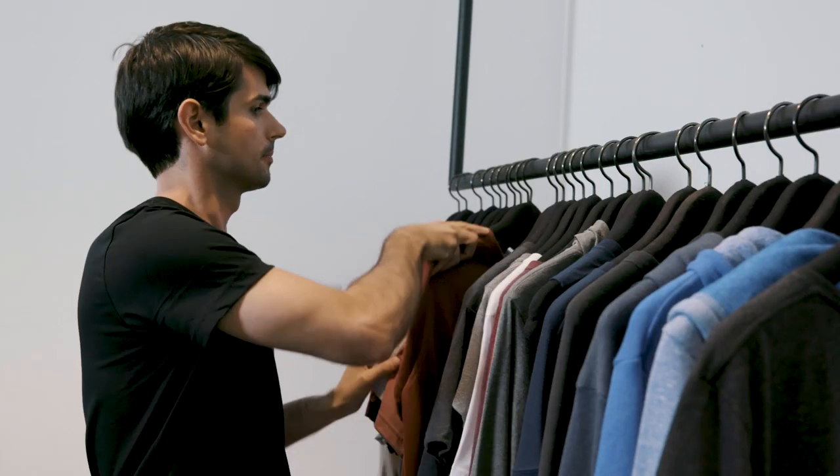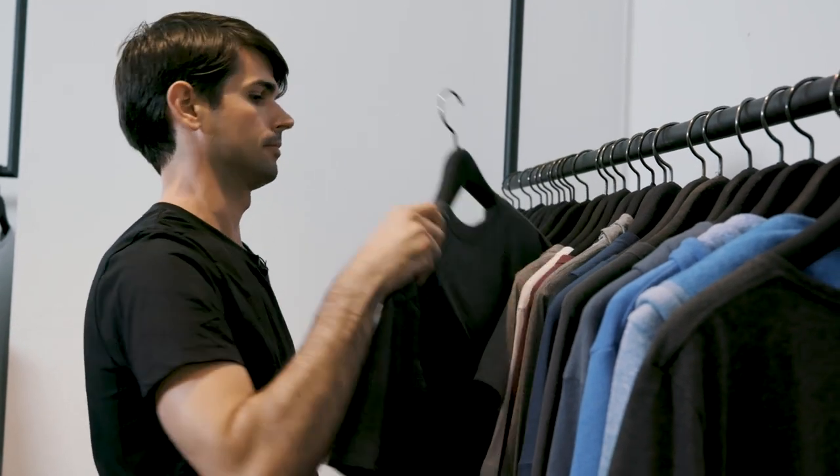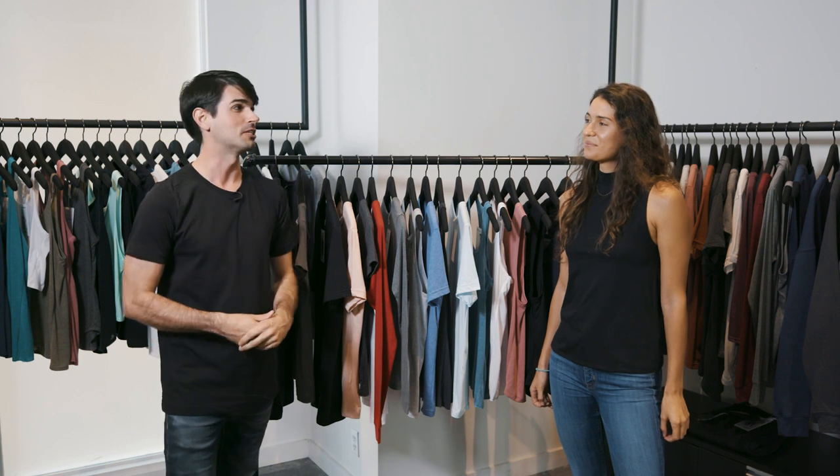Hey everybody, I'm Wes from Printful, and this is Carissa with Bella Canvas. Today we are here at their headquarters in their showroom. We get lots of questions all the time about the different products that we carry. Carissa is going to tell us about their different fabrics, the different types of cuts, and about Bella Canvas in general, because they are a premium company and they stand out from the crowd.